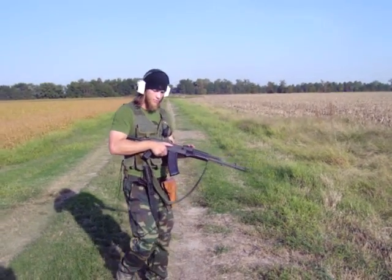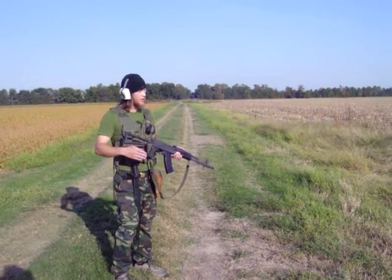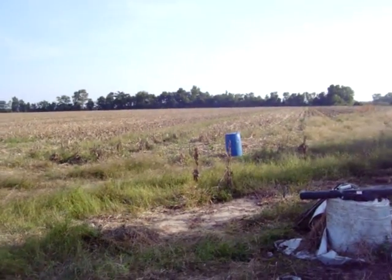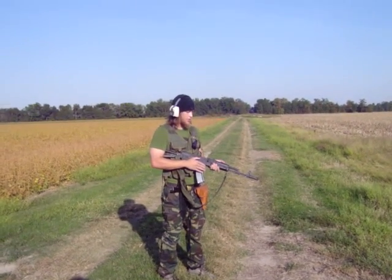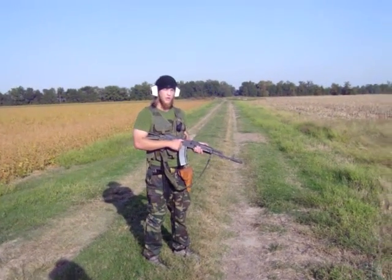We're going to show you how easily this weapon is moved around to engage point targets within 50 yards. Most of your encounters, regrettably, are going to be close — with living human beings and the zombies as well.